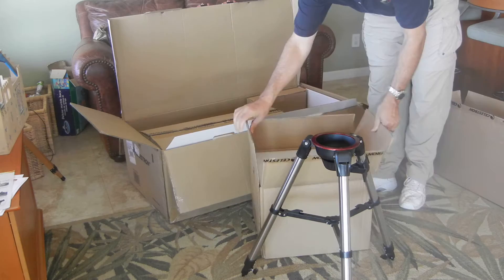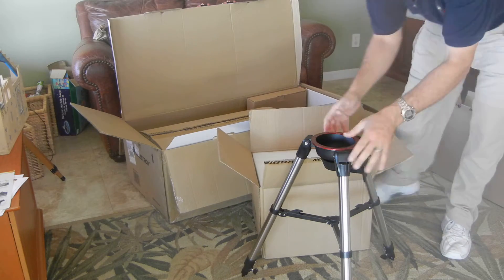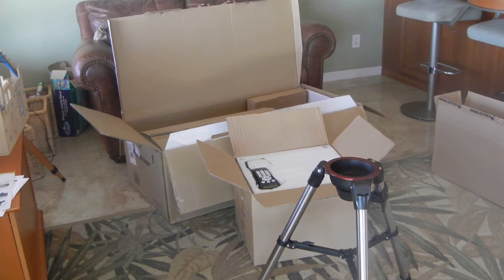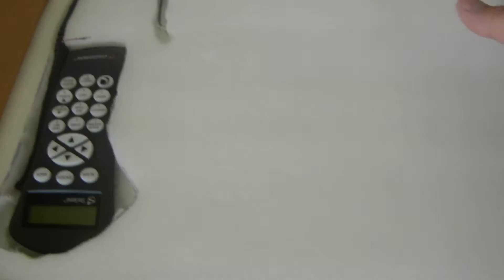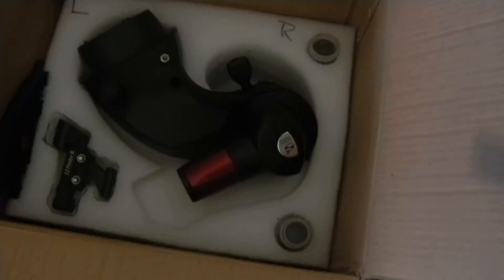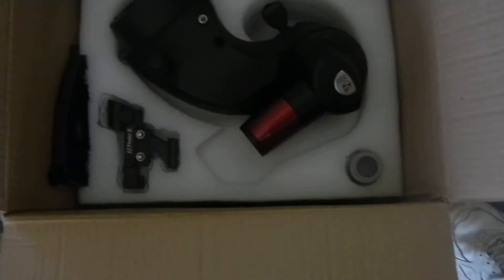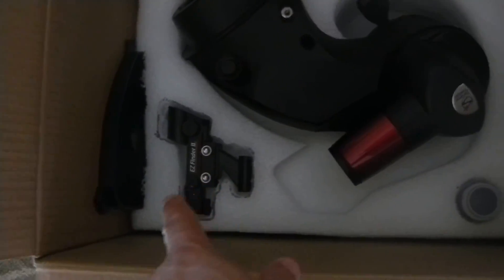The second box has been customized for Curie. We've got the hand controller in there. There are two parts to the foam — the top comes out and we have two eyepieces: twenty-five is the wide, nine is the low power. We've got our easy finder, or star pointer. Here's our spreader and our mount. The spreader comes out and slides over like this, locking underneath there — nice and tight, nice and stable.